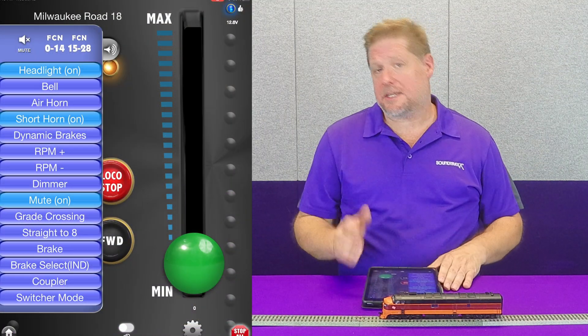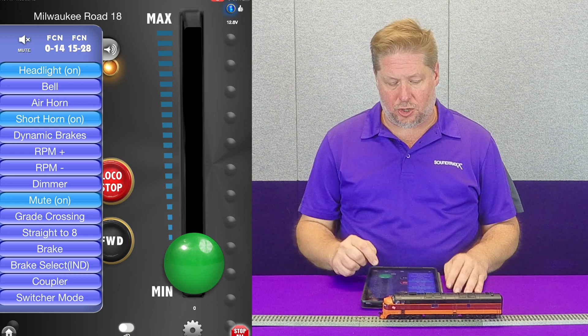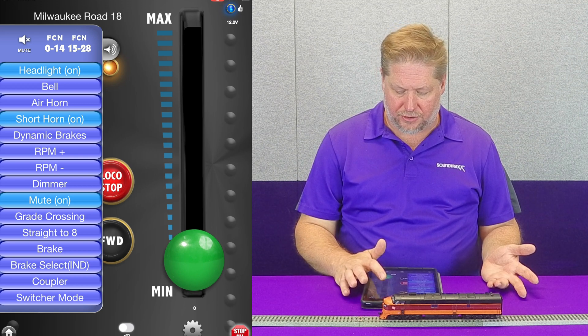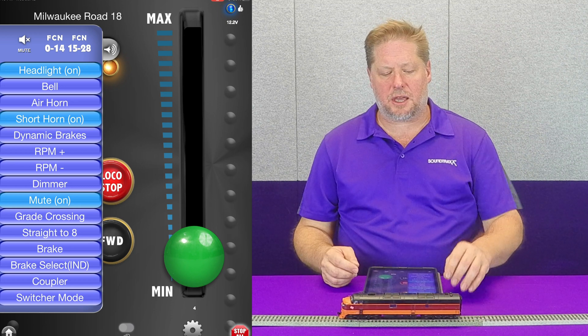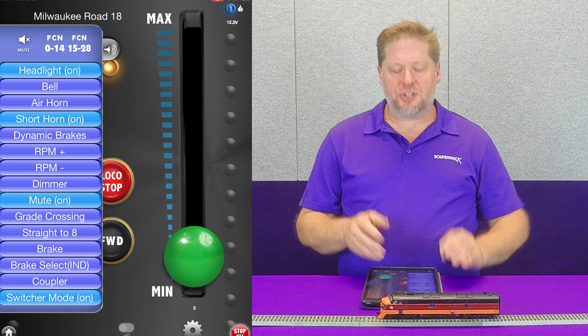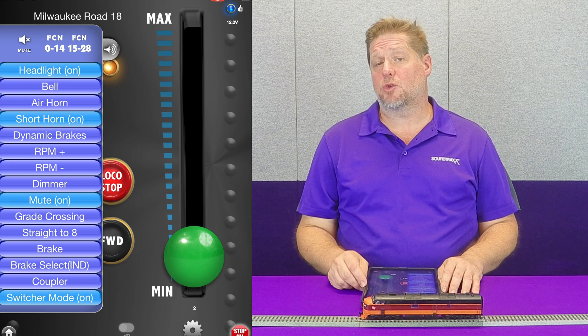To demonstrate this, we're going to go ahead and test run with our locomotive. Right now we have the sound off, and we're just going to show you what that is. I'm going to go ahead and pull the locomotive up, running at about speed step 5 — 1, 2, 3, 4, 5. You can see that the locomotive is moving along at a pretty steady clip. But once I enable switching mode and hit the button now, you can see that it instantly slowed to now about speed step 2.5.